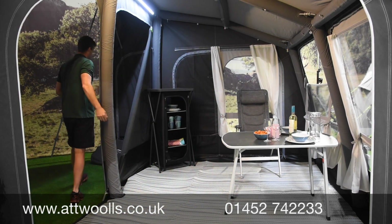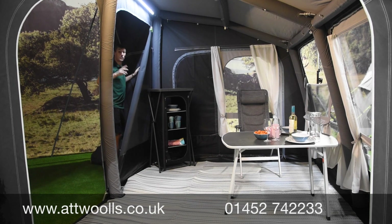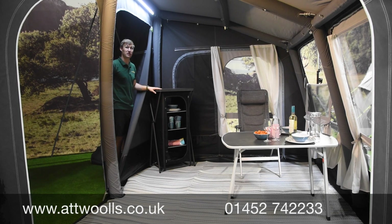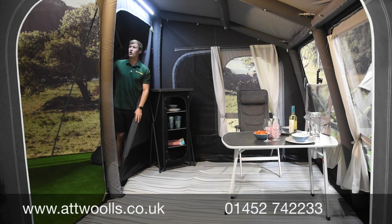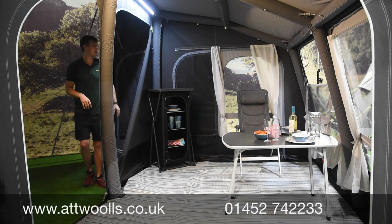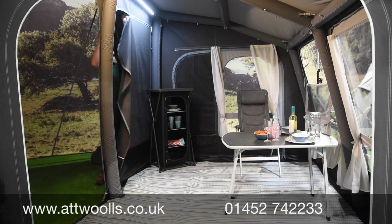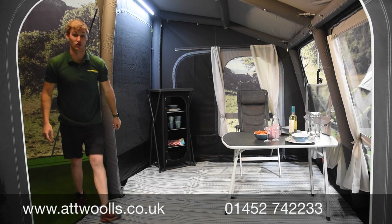In the tunnel section there are separate doors on both sides so you can enter from the front or back of the motorhome. In the roof there are adjustment straps to help get the material looking nice and taut and to stop water pooling on the roof.